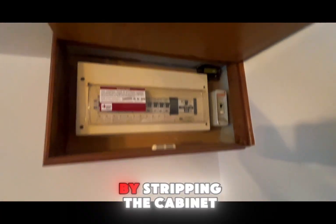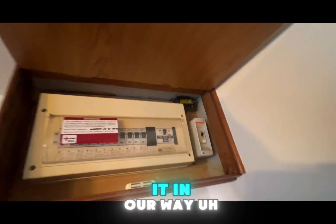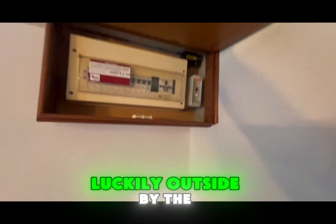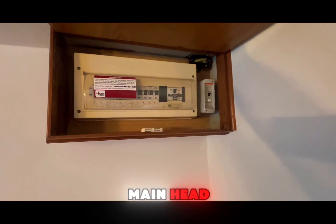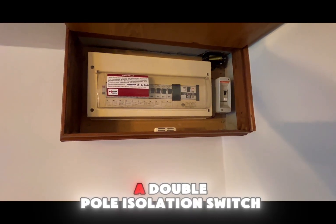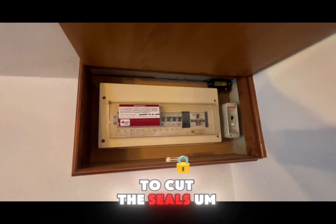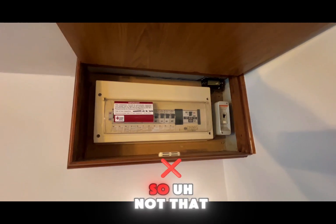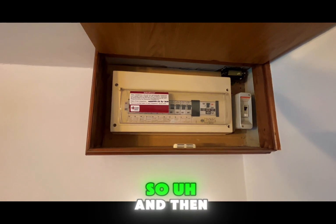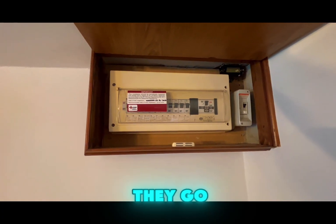We're going to start by stripping the cabinet down, taking the door off because it's in our way. Then we'll go and safely isolate the power. Luckily, outside by the main head they've put in a double-pole isolation switch during a meter upgrade, so we don't need to cut the seals and pull the fuse. Then we'll start stripping this down and marking all the cables up so we know where they go.